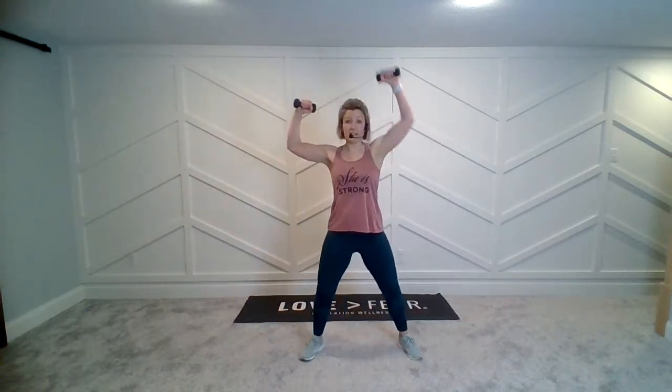Three, two — okay, on the top, here we go. Biceps, triceps, right here. Switch feet. Punch it up — ready? Elbows at shoulder height.